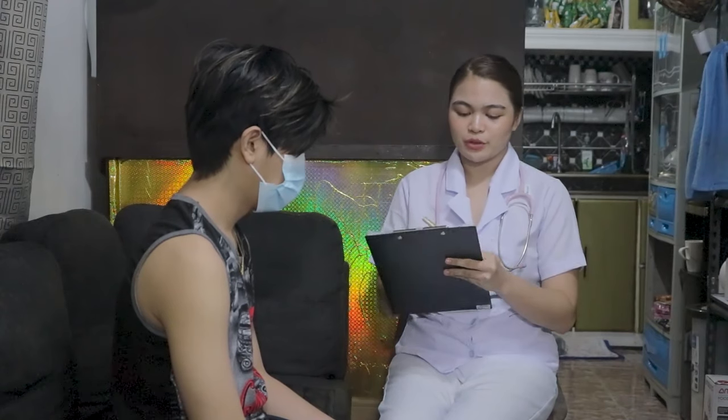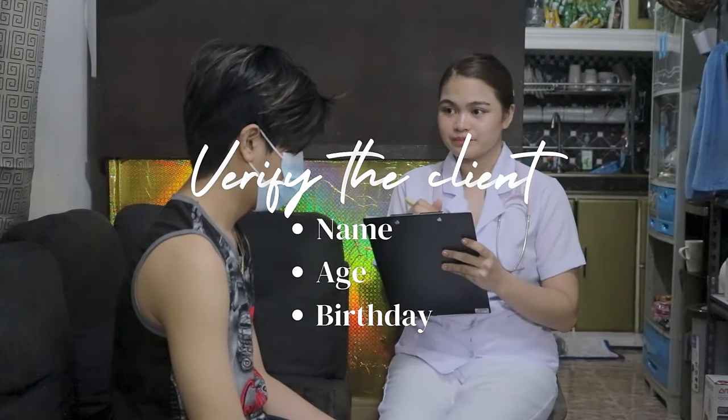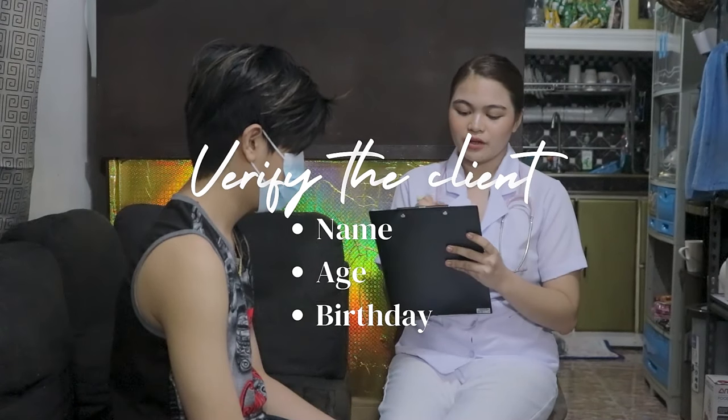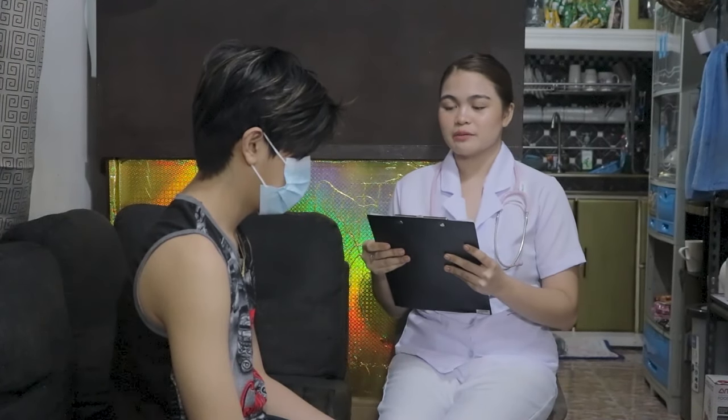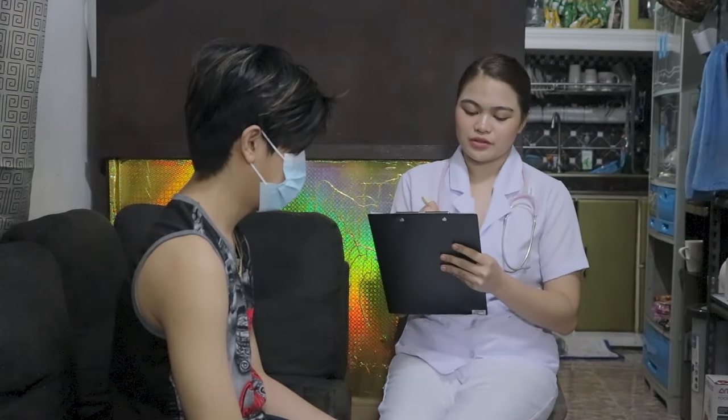Before we proceed with the procedure, I'm going to ask you for verification, sir. Before we proceed, I'm going to ask you for your consent. Is it okay to touch some parts of your body for the assessment? Okay, thank you, sir.